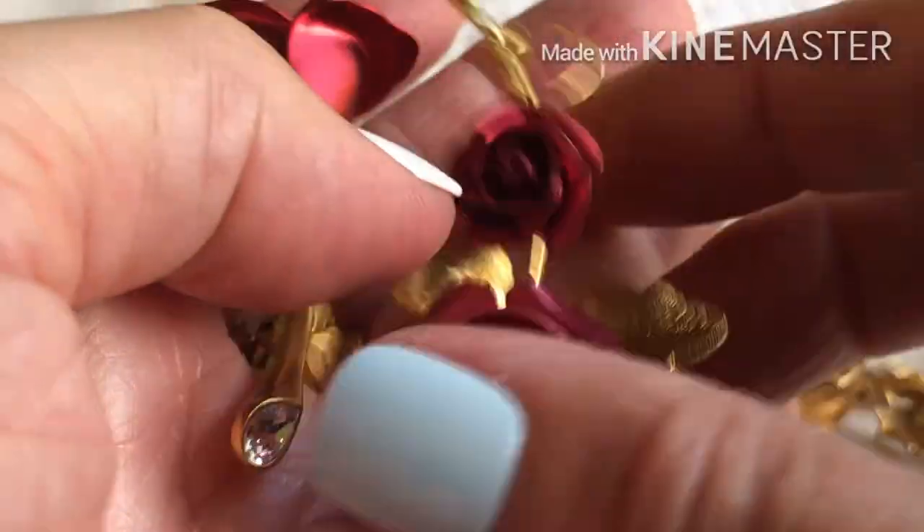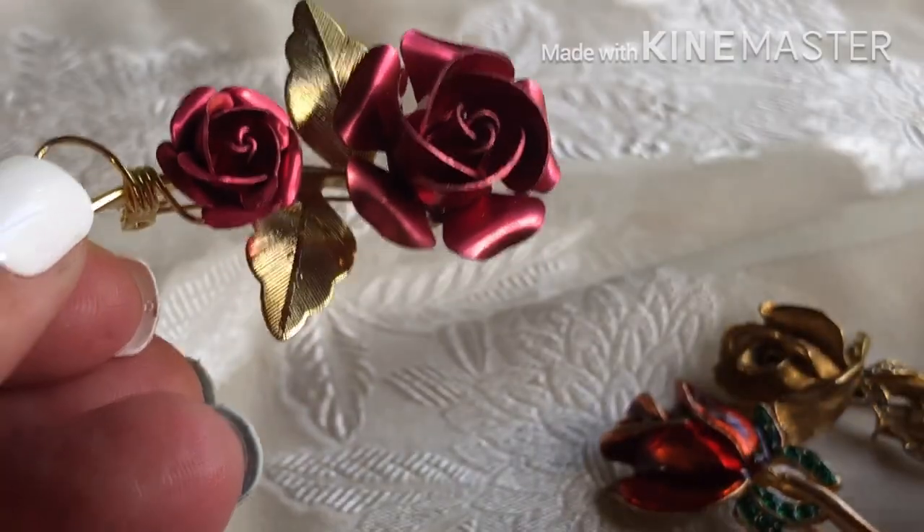Rose pin. Rose pin. These two look the same.